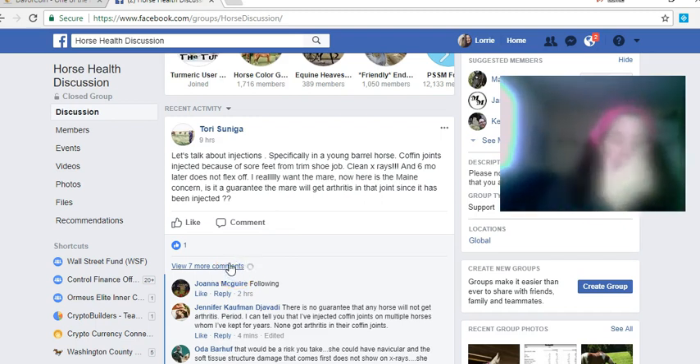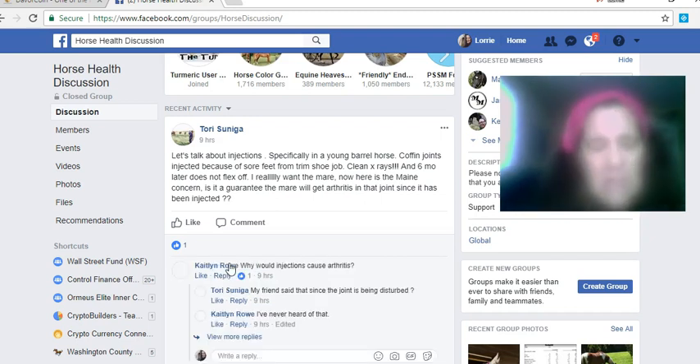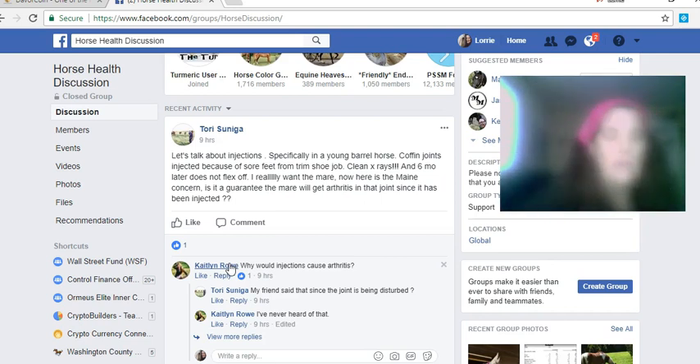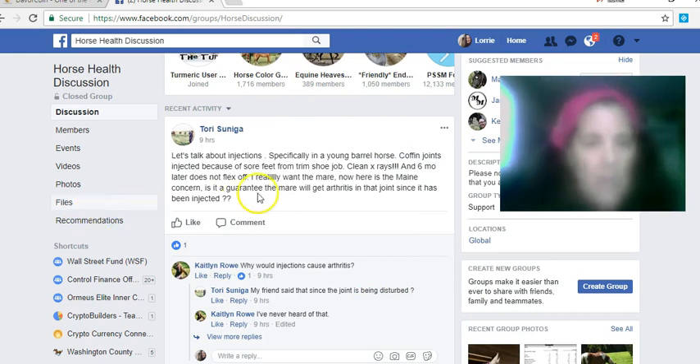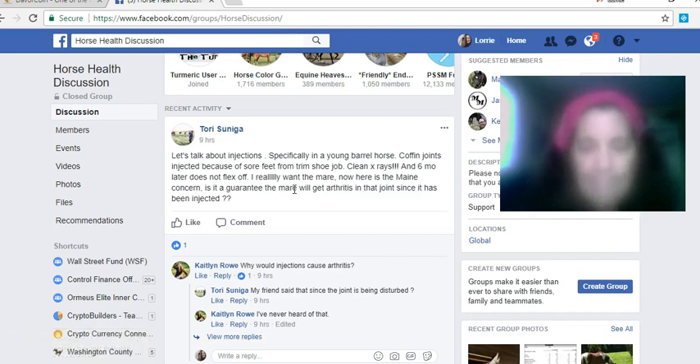They put it up on social media and want to bash me again. I'm not here to bash anybody, I'm just here to give my opinion on what's going on with this horse. She's talking about injections — she has a young barrel horse whose coffin joints were injected because they were sore from a trim job. Why would you do that? You don't need injections just because somebody messed up your horse's feet.